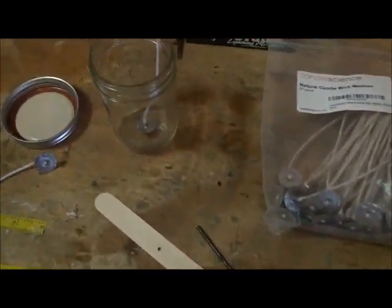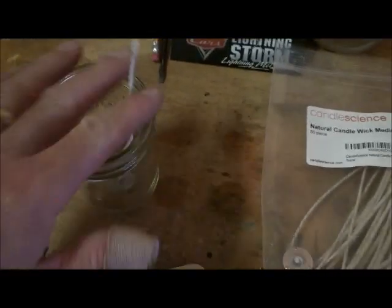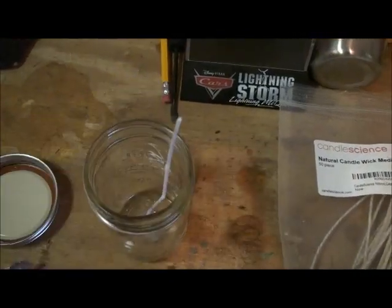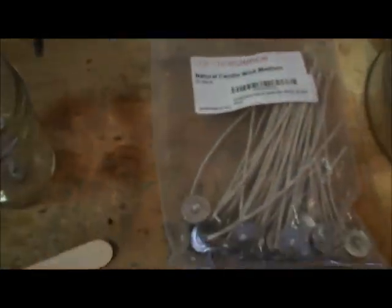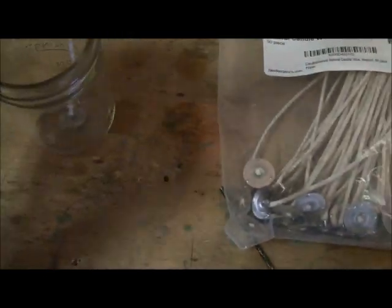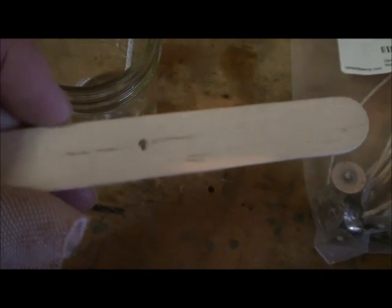I saw different people doing different things as far as how they take care of their wicks. People were using foil, and I didn't want to go in and waste all that good foil. So what I did, I just bought these extra large tongue depressor craft sticks at Hobby Lobby. And what I did is I went and found a drill bit that was just a little bit larger than the wick and went in and drilled a hole in the middle of those.